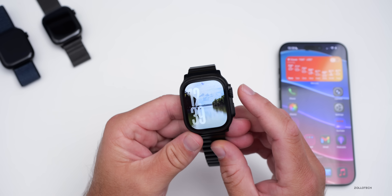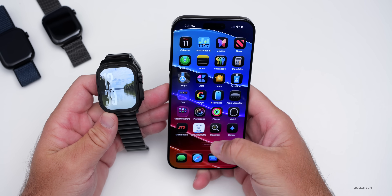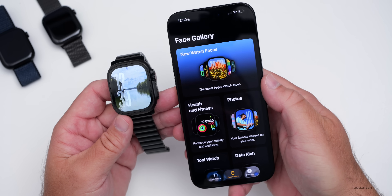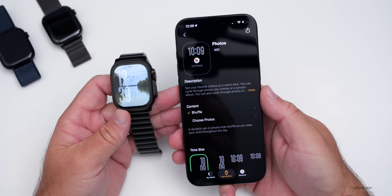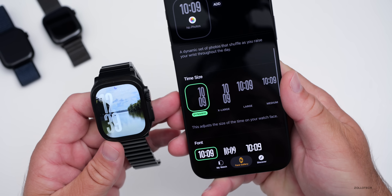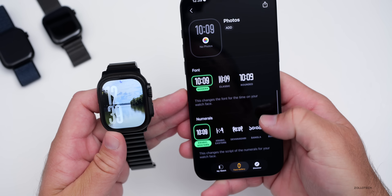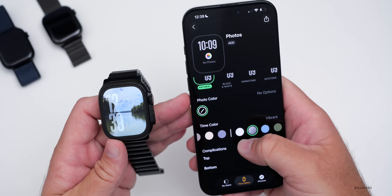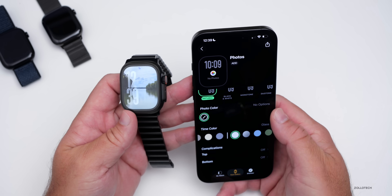If we go back to the main watch face, I have it set to rotate. You actually have to set it in the Watch app. If we go into the Watch app and go to the face gallery at the bottom, you can see the latest Apple Watch faces. There are photos, and you can customize the font, numerals, style, and photo color. Tapping the style option, you'll see it says 'glass' — that's the difference there. There's not really a whole lot of new watch faces.